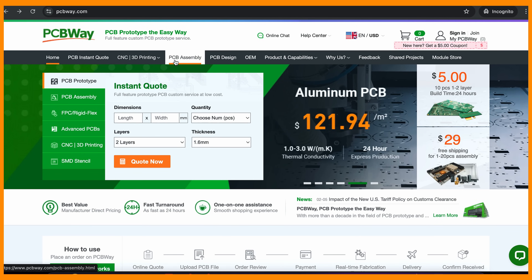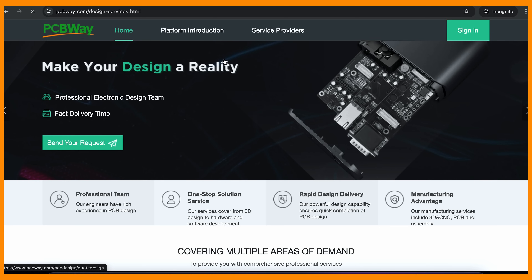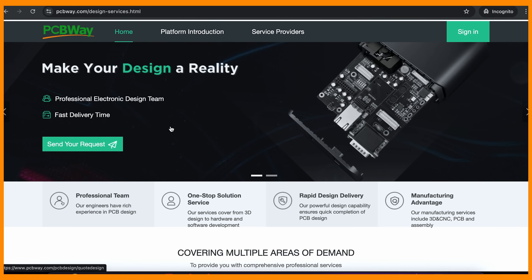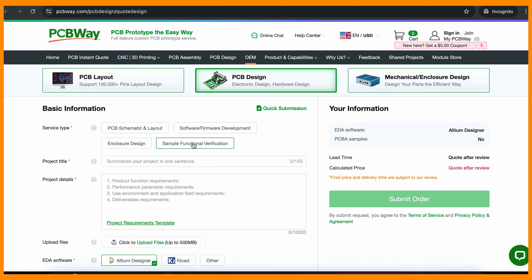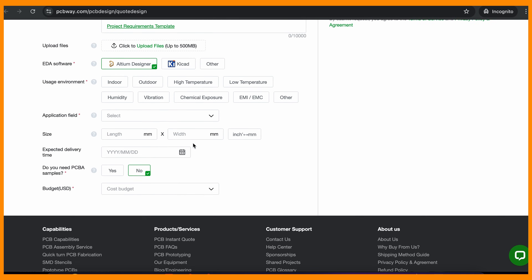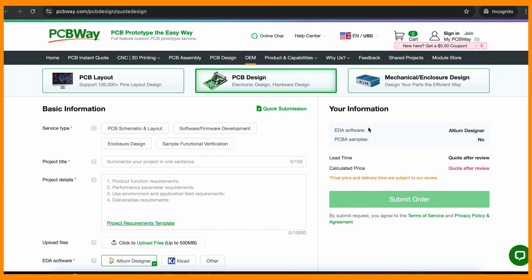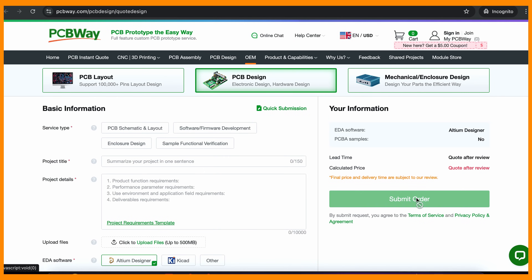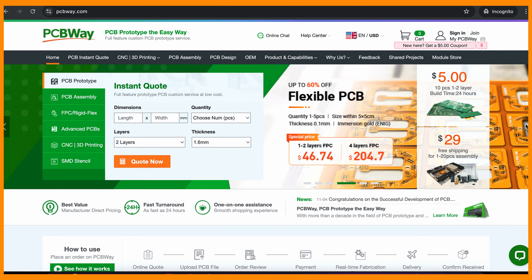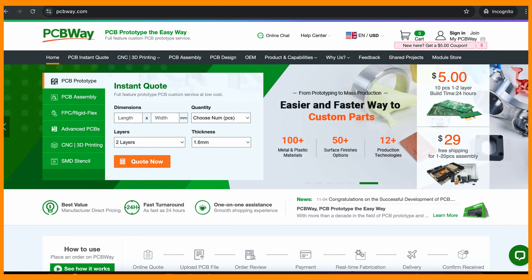Big thanks to pcbway.com for making these videos possible. They offer design services with outstanding options and customer support. Just upload your file, choose from a bunch of settings and get instant quote and lead time. It is that easy to bring your design into reality. pcbway.com, first link in description below.